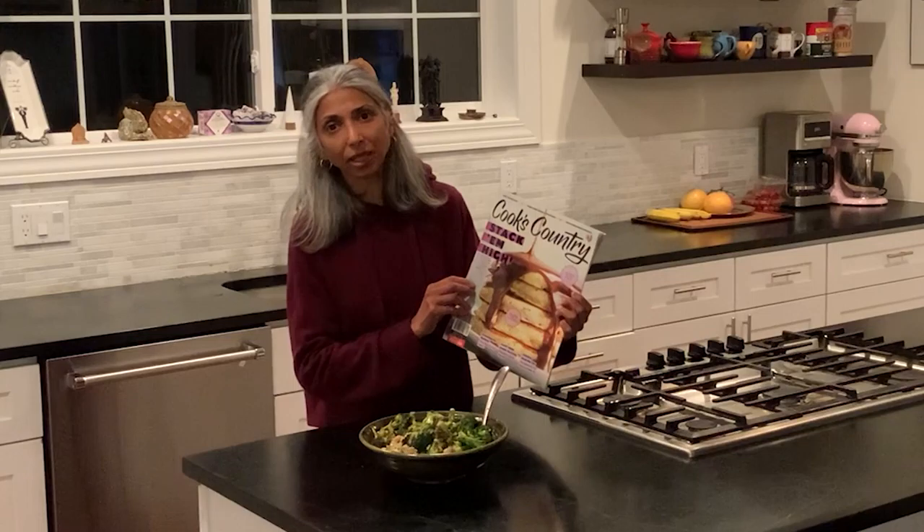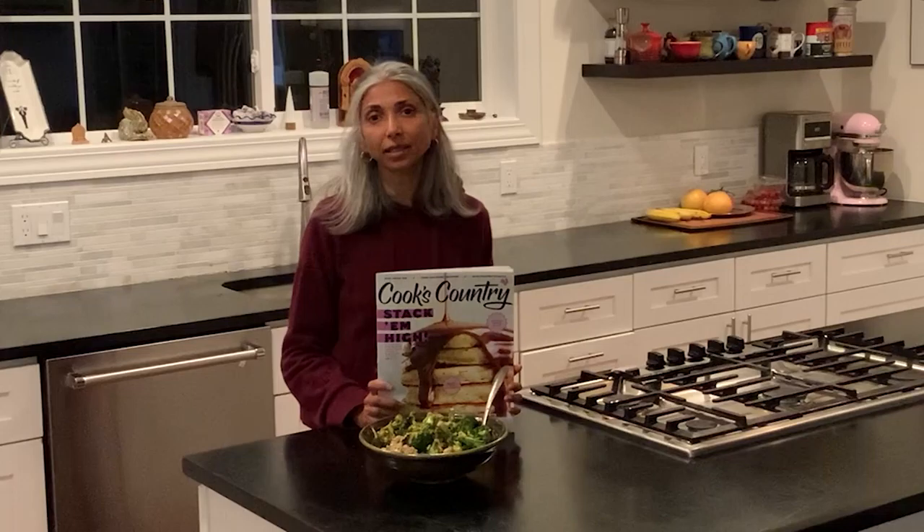This particular edition — the December 2020/January 2021 edition — tests cutting boards and colanders. They always have a pretty in-depth article on techniques. In this magazine they have an in-depth article on cookie baking basics. They also go into details of ingredients, and in this issue they break down different types of oats and why you would use different types for different purposes.